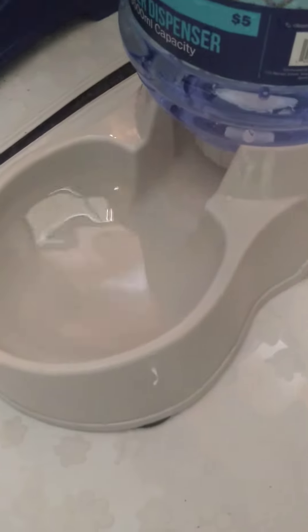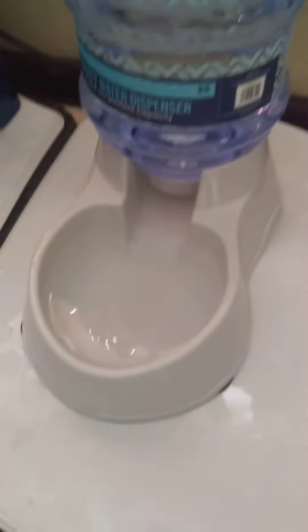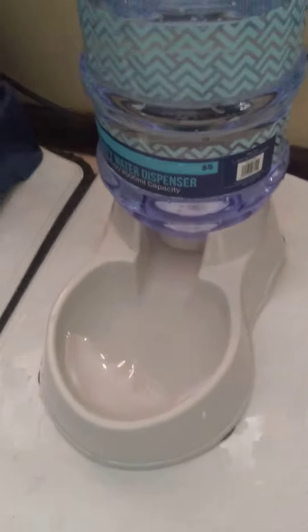This one is working good — it actually filled up the bowl and then it stopped. So I just gotta look at the spring on the other one. For five dollars, that's pretty nice.